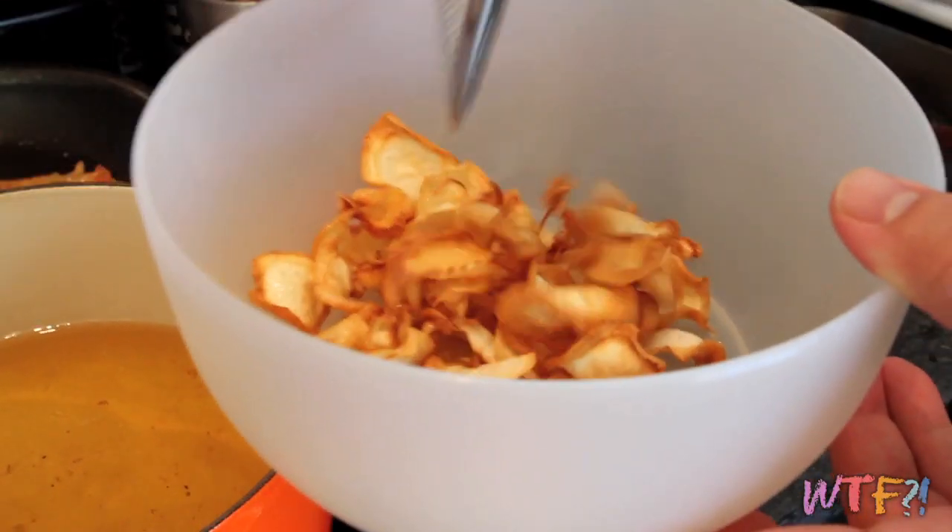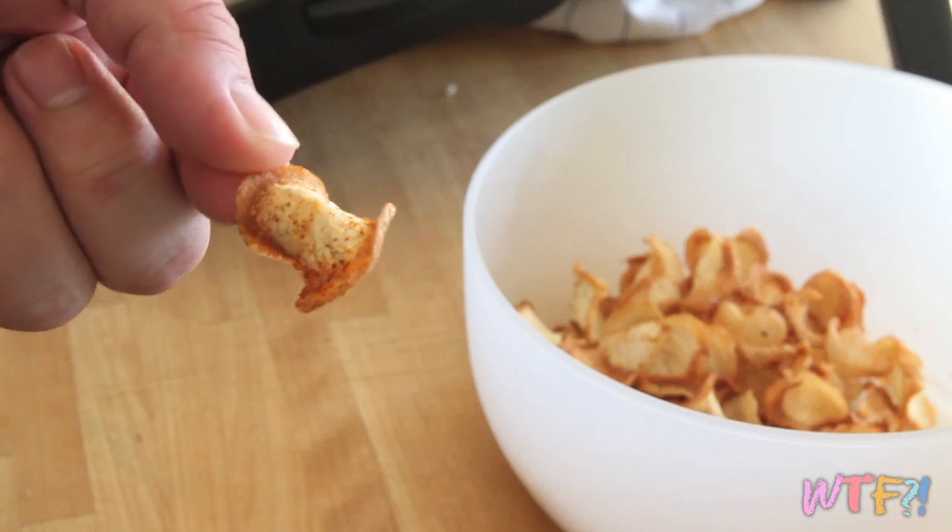Once they're fried up and crispy, strain them, add some salt, and enjoy. You can season this with whatever you want — add some sugar to make it more of a sweet chip, or put curry powder, togarashi, anything you want on it and it's going to be delicious. It'll have a nice, bright, bitter taste to it. Really great chips and much healthier than potatoes.